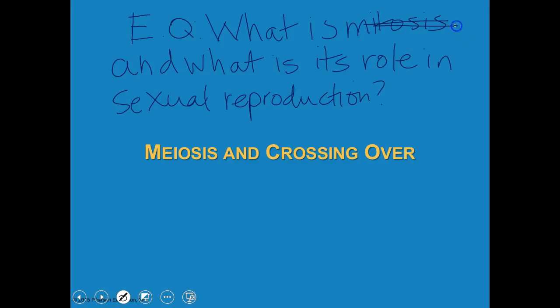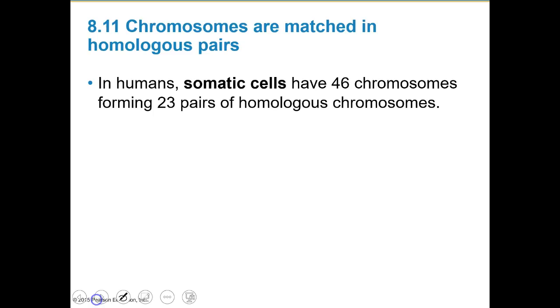I said mitosis — I was thinking mitosis. This is already a fun video. It is meiosis. I'm not even going to fix it; it's the blooper reel as part of what we're doing. So what is meiosis? And it's meiosis. This is going to be fun.